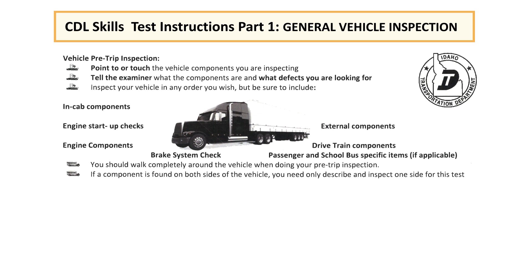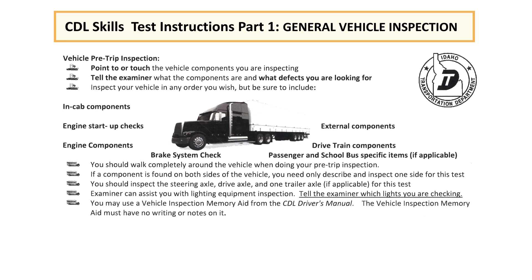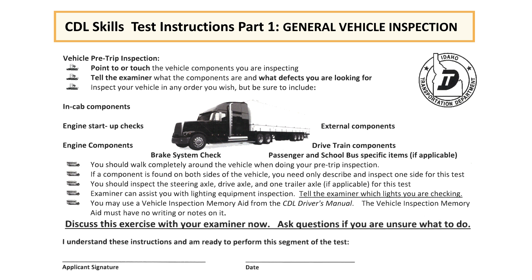If a component is found on both sides of the vehicle, you need only describe and inspect one side for this test. You should inspect the steering axle, the drive axle, and one trailer axle for this test. The examiner can assist you with lighting equipment inspections. Tell the examiner which lights you are checking. You may use a vehicle inspection memory aid from the CDL driver's manual, but it must have no writing or notes on it. Discuss this exercise with your examiner and ask any questions if you are unsure what to do.